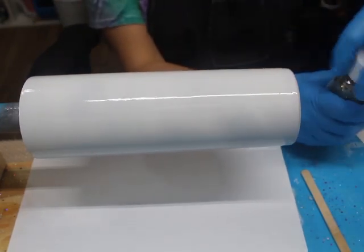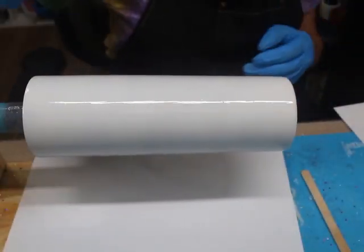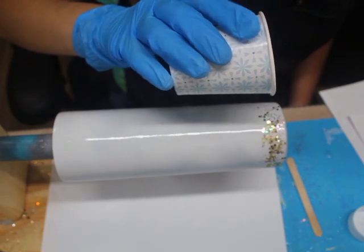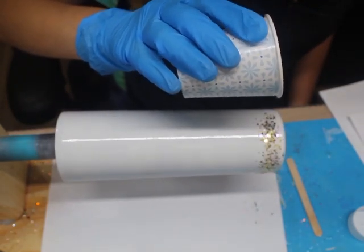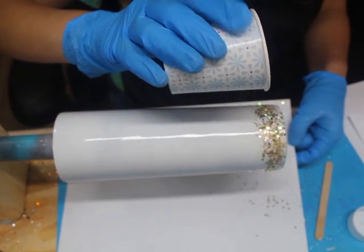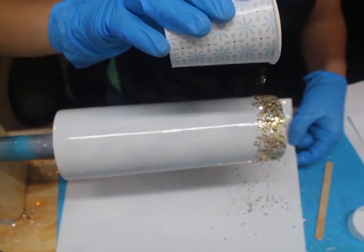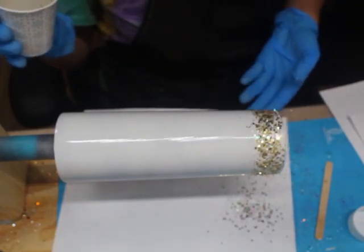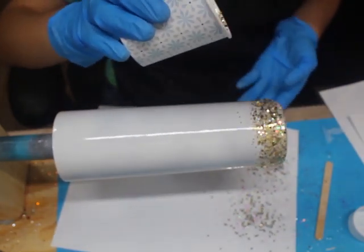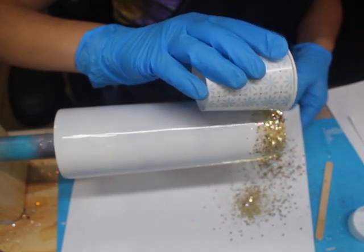Now I'm going to start adding the glitter. The first one is going to be that chunky gold Socialite. I always like to transfer my glitter into a Dixie cup so I can have more control, and then I just tap the glitter on the tumbler. I'm really not overthinking how thick of a line I should have — just tapping it on until I'm satisfied. I hold it about seven to eight inches away from the tumbler, and as I get closer to where the next color is going to go, I lift the cup up more.